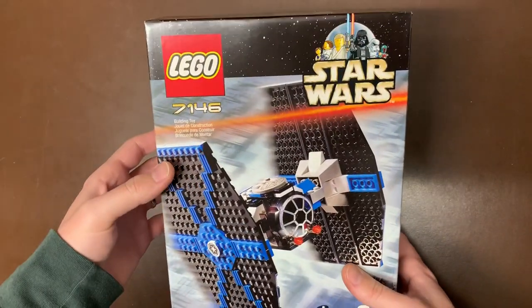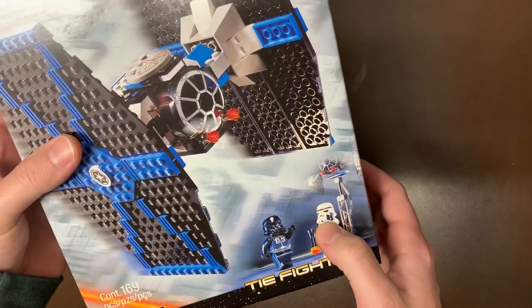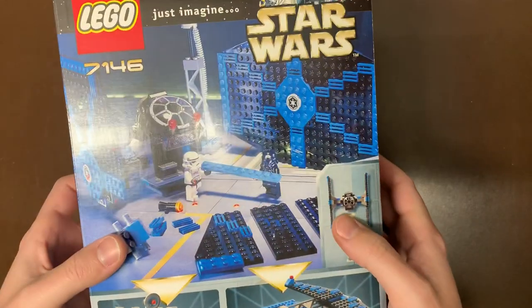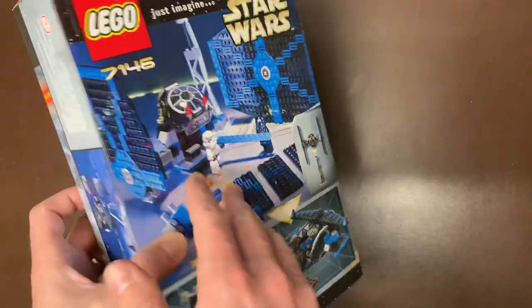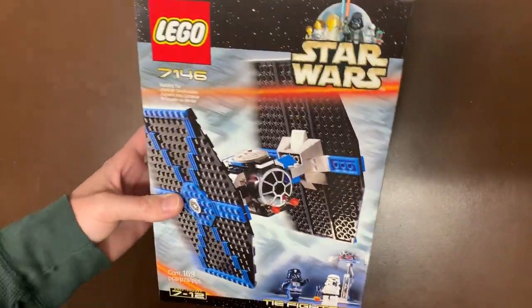Next up we have the TIE Fighter, set 7146. This is in a mint box as well, which is really cool. We have the old-style Stormtrooper there — some of these guys ended up having little mustaches, interestingly. A really cool build here as well. Looks like they're kind of taking it apart in the box art, which is interesting. But nonetheless, one of the classic TIE Fighters — blue and black.